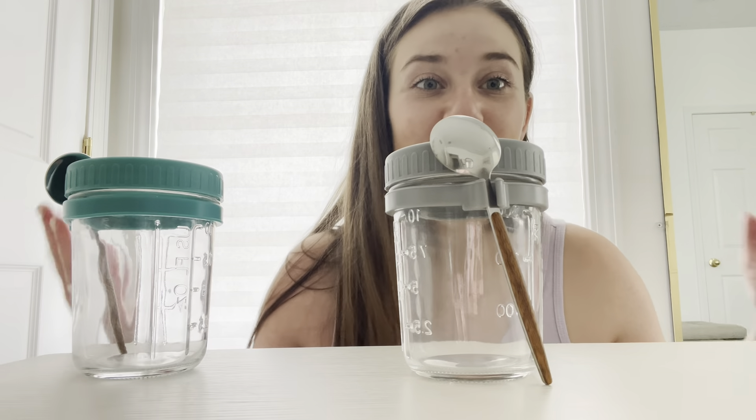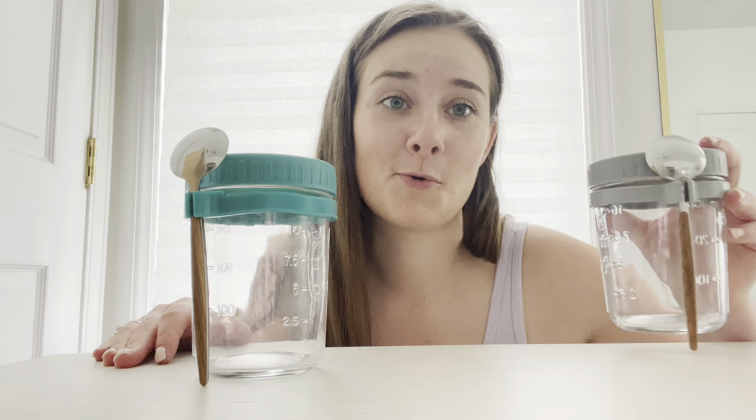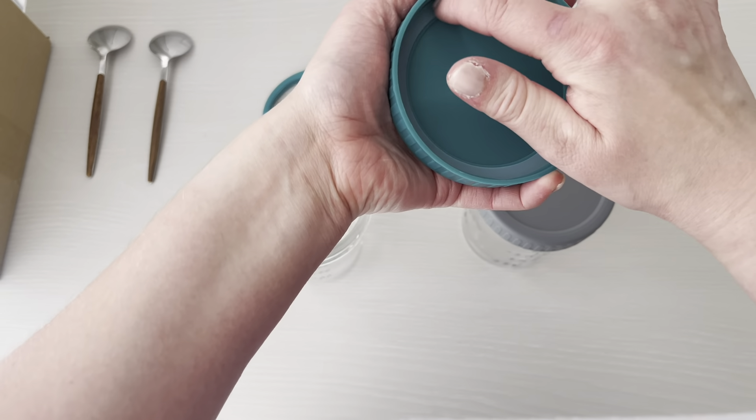How cute and convenient. Put this together at night and you're ready to go in the morning. This silicone airtight gasket makes the container completely leak-proof.